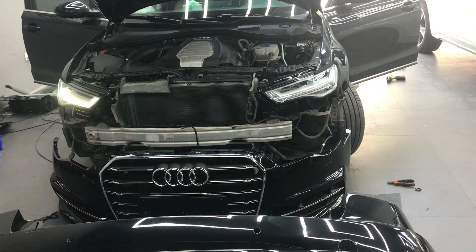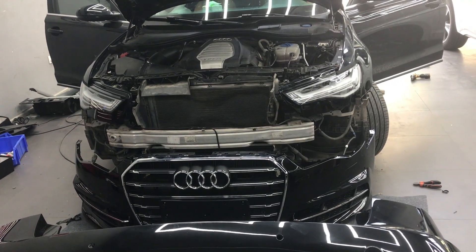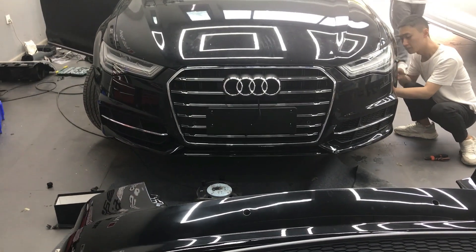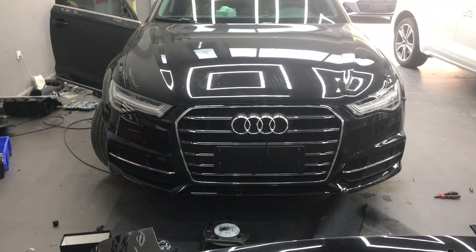Turn light. Turn light. Okay. Set off the hood. Good.